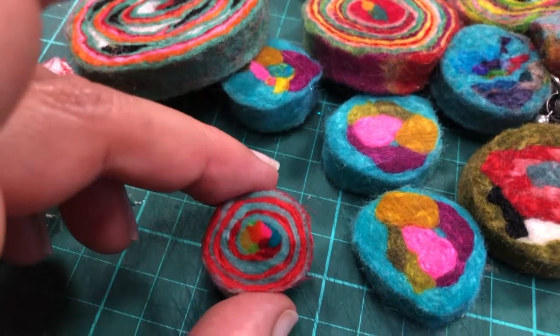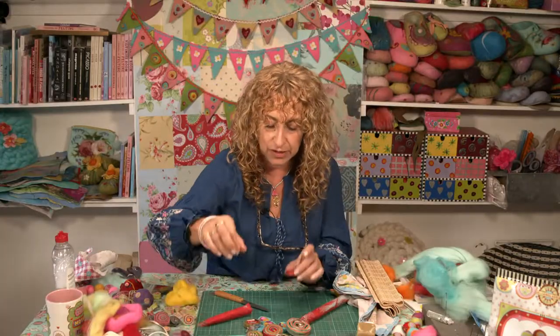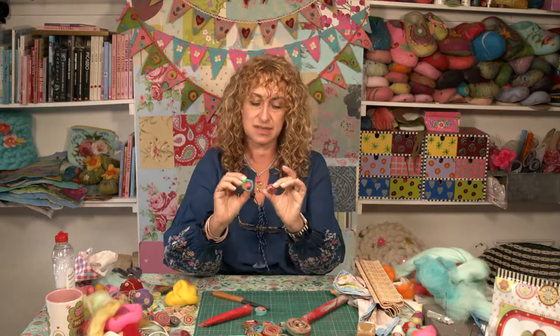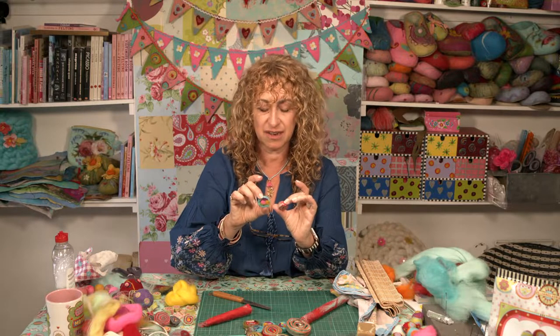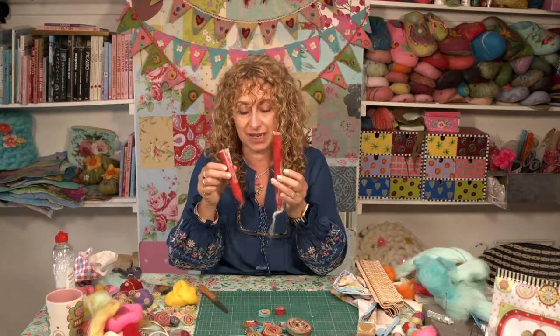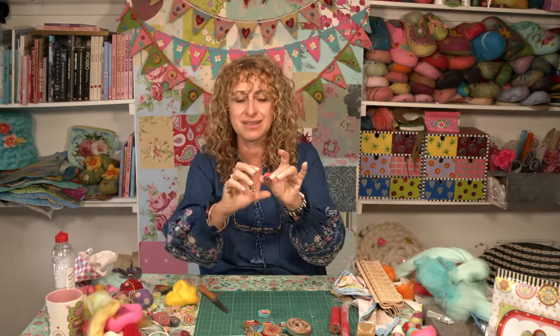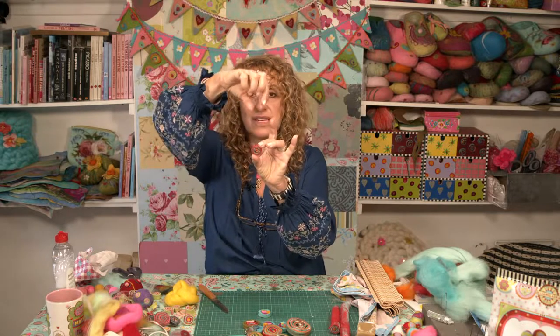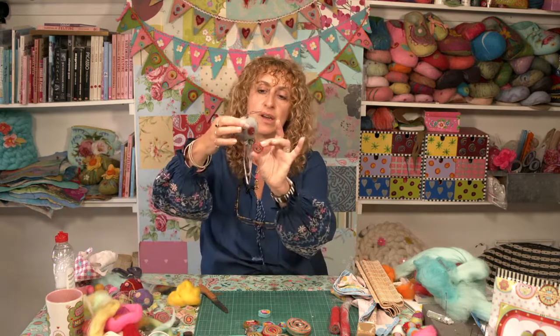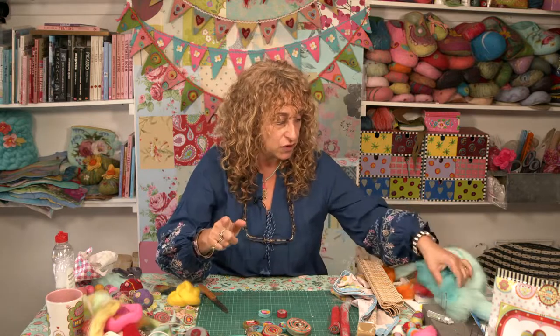The more wool you use and the more layers you build up, the bigger the sausage will be. Those beads can be finished - they're rather splendid. You get so many! You can use them for key rings, light pulls, Christmas tree decorations, or string one under a ball. So many uses for felt beads. Now let's quickly move on to threading them.